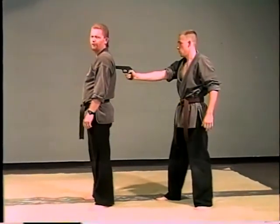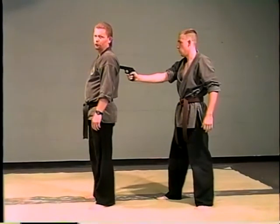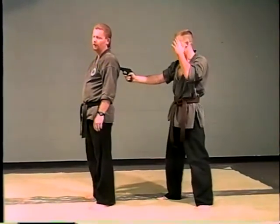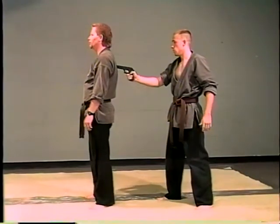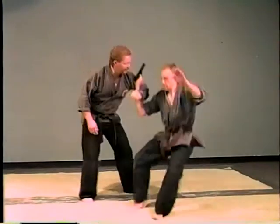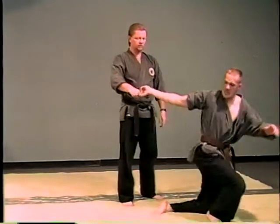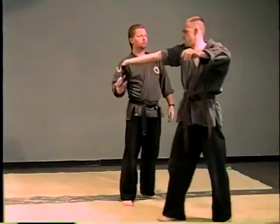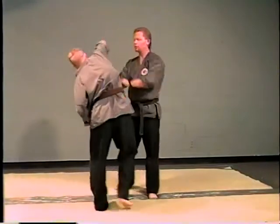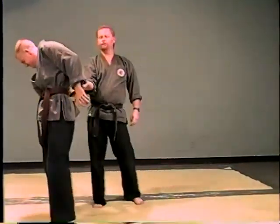If you do this very combatively, you're going to tear his finger off or rip it to shreds. Knowing this is a wooden gun — he would have a real gun in his hand, which would cause that much more pain. I want the gun. Any way I want, I can turn it. I have him. You can just dance him around, do anything you want to do with it — lock him up, anything you want to do with that finger.